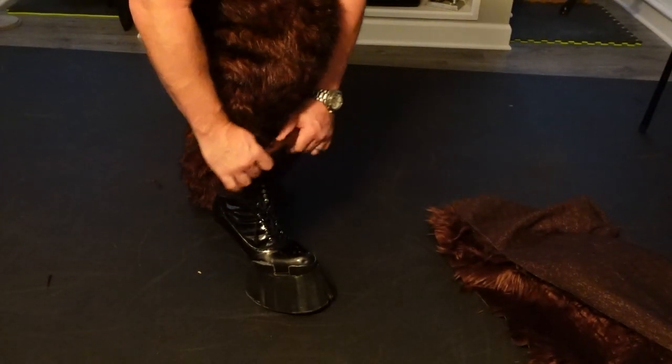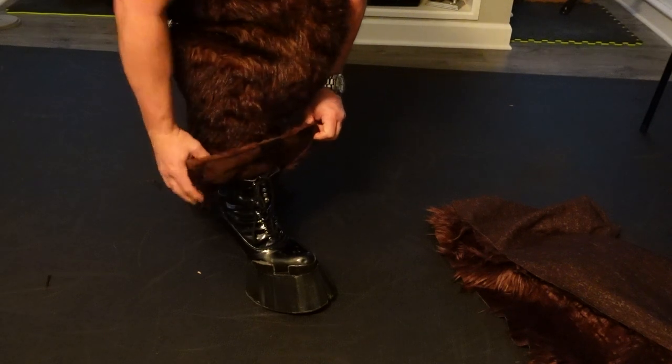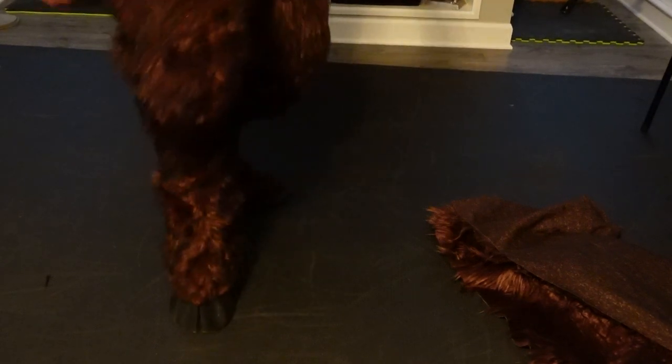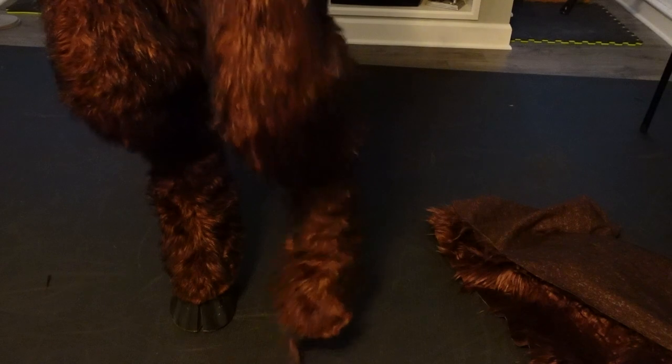The velcro on the inside of the pants sticks to the boots just like that, so now they're connected together.